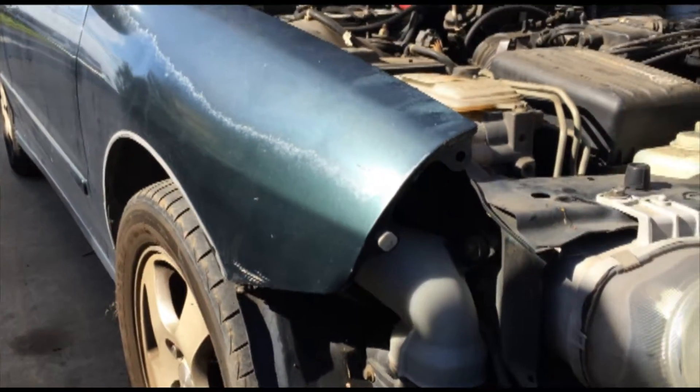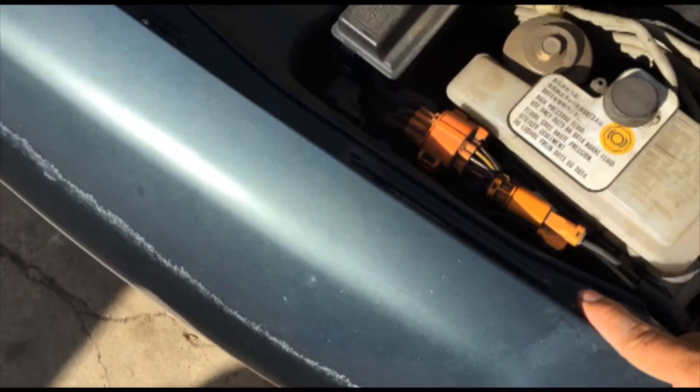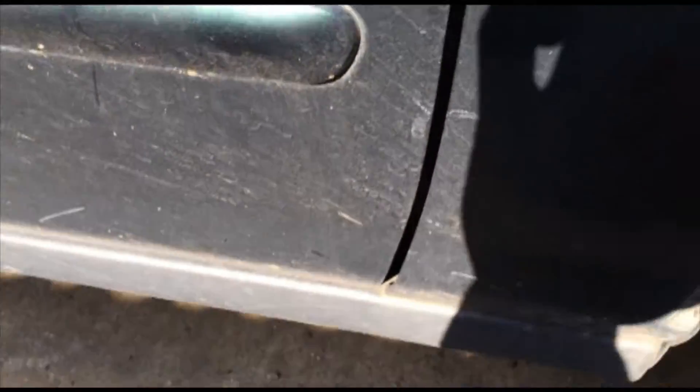Next we're going to take the fender off. With this fender you have all 10mm bolts right here - you're going to have two of them behind this trim piece, so this has to come out. Then you have one right here, and all these screws that run around here. First thing you gotta do is take this trim panel off. You got plastic screws underneath - those are trim screws. More than likely they're not going to want to come out because they're plastic. If it doesn't come out, get yourself a pair of dykes and pry them out.